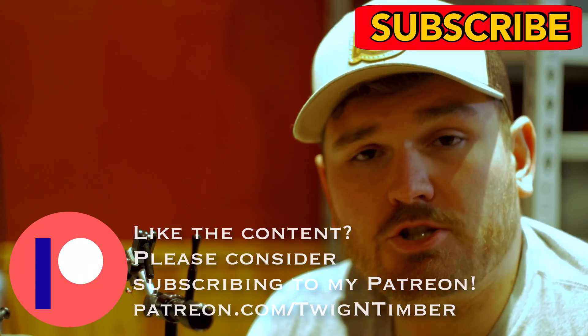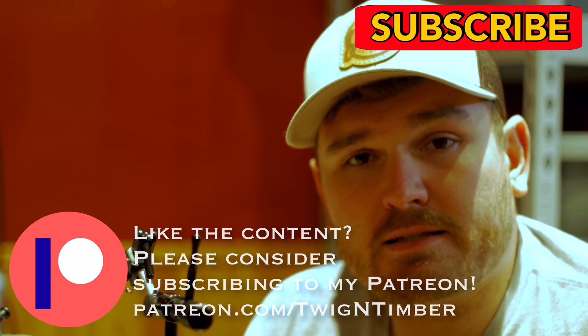Make sure you like this video, subscribe to the channel, and check out the other videos in the playlist. Until next time guys, catch you on the flip side, tight lines, and we're out.